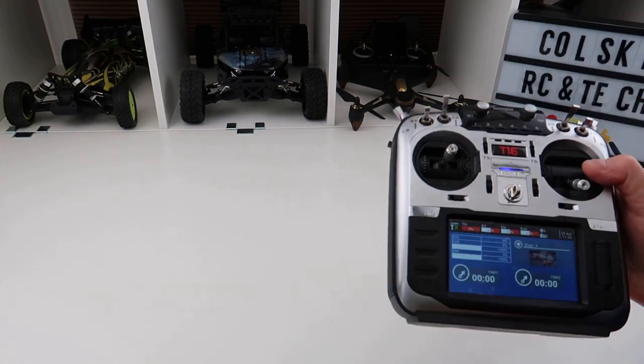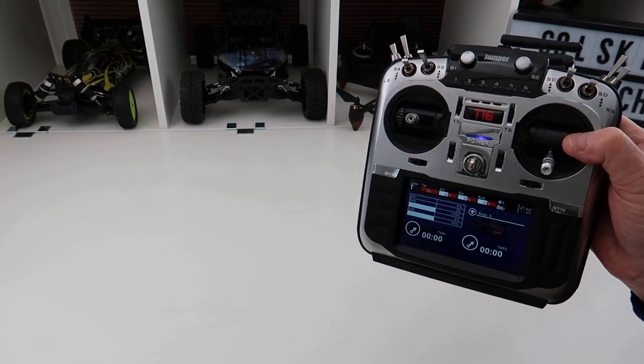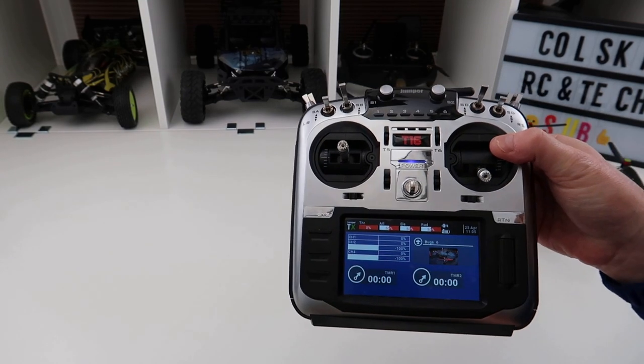Hi, welcome back to Kolsky Drones. A few days ago I posted a video on this when it just arrived, and I just wanted to do an update video. So what do I feel about it? I've had a fly with it.